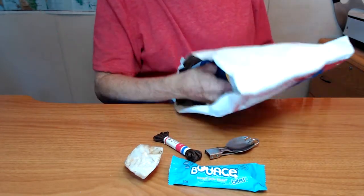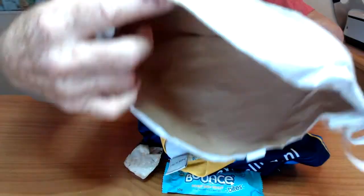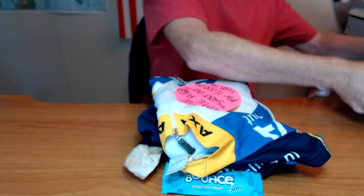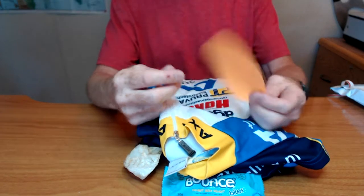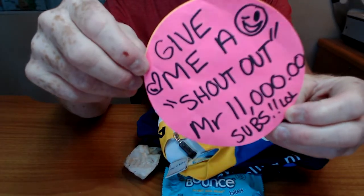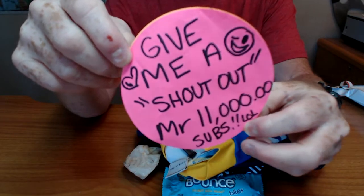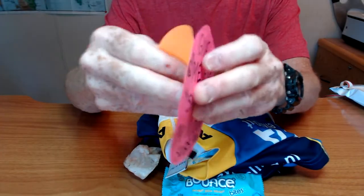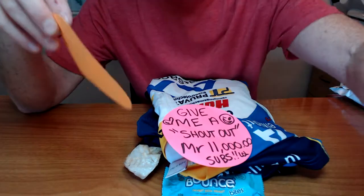And the main thing. Here we go. Are you ready for this? Give me a shout out, Mr. 11,000 subs — lol. Silly Sammy. Well, this is your shout out. Shout out to Sammy. Peace.